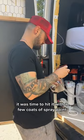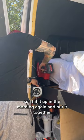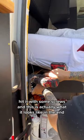It got too dark outside to finish up after the paint had dried, so I came back in the morning and put it together. It took about five to ten minutes — nothing too crazy. Hit it with some screws and it was done.